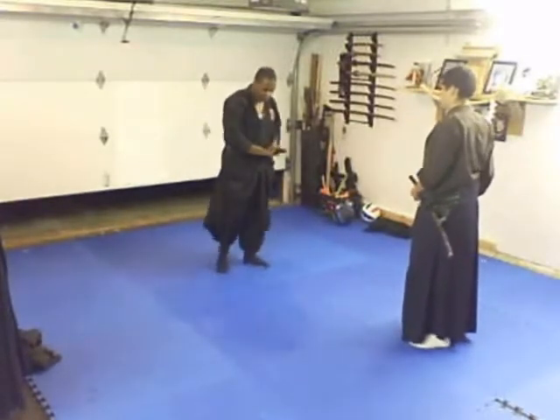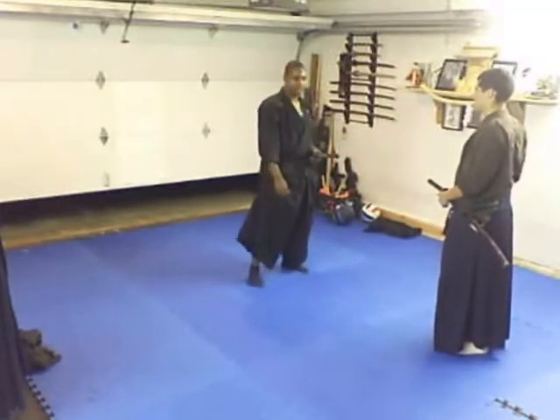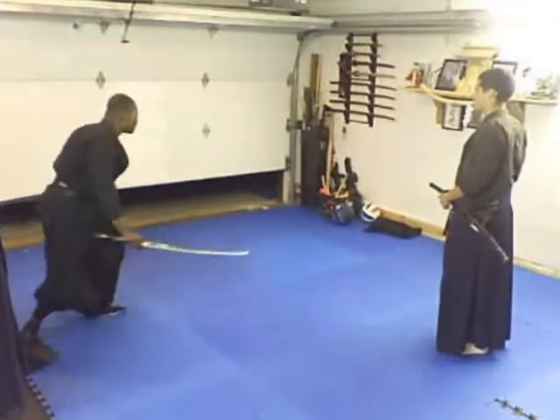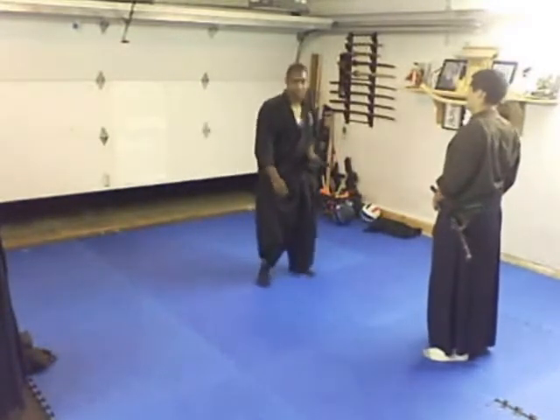The other one you can do from there is more of an acrobatic one where you actually jump. They're coming — you sense the danger, you kind of look, you sense the danger, you jump up, cut their head, cut their leg. You have to move fast. That's what this is.